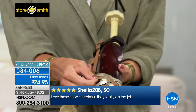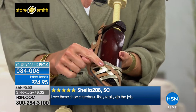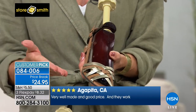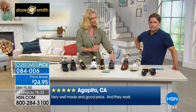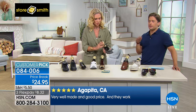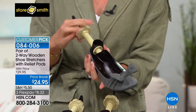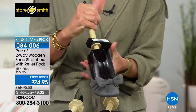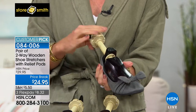Like a strappy sandal — maybe you have a little strap rubbing against your little toe. You could put one of your relief pods right in there, leave it overnight, and then try it on to see how it feels. These are a customer pick because they work. They're $5 off, the only chance to see them today. Think about how much you spend on all your pairs of shoes — if you could take even half of them and make them just a bit more comfortable.